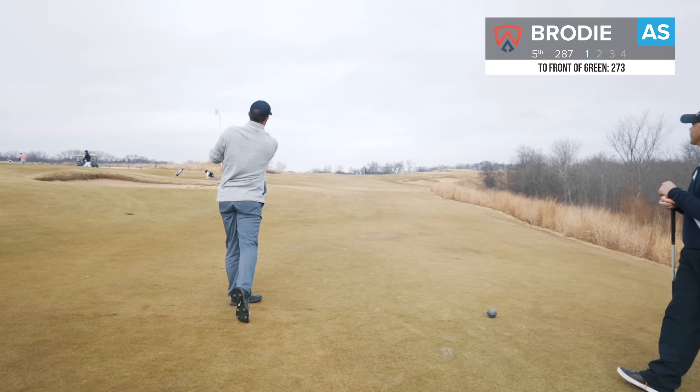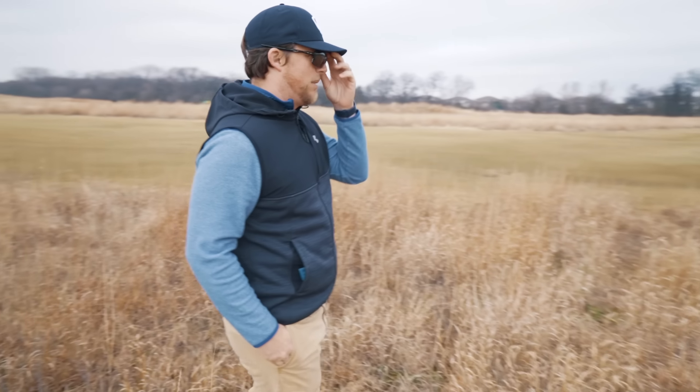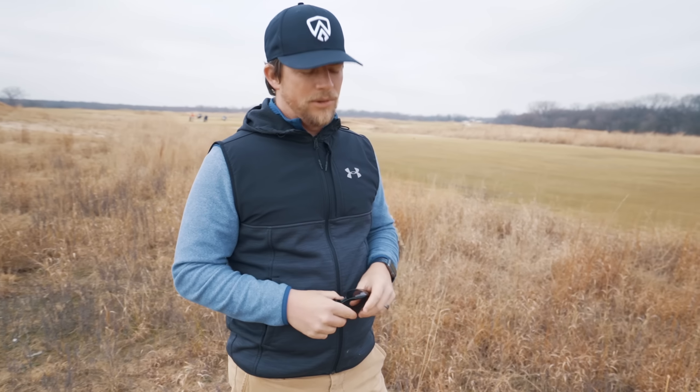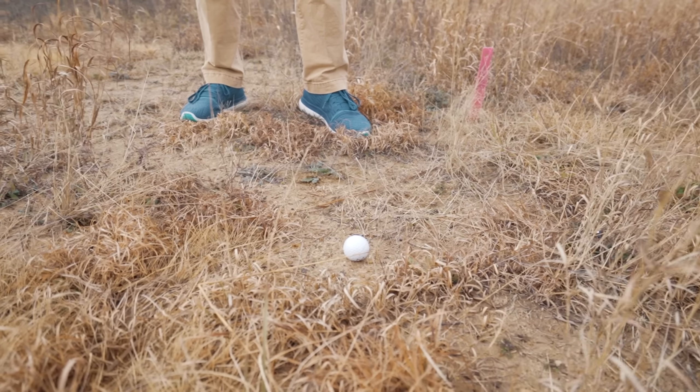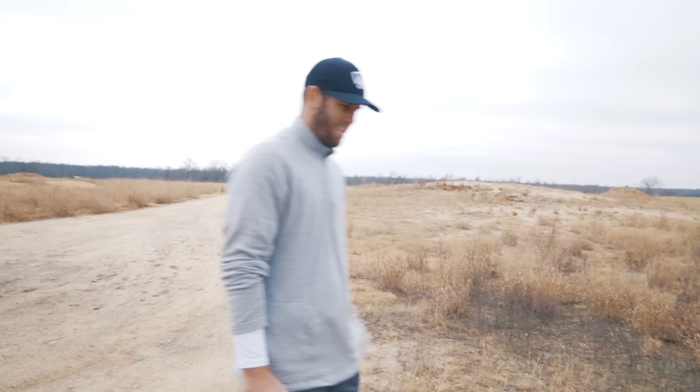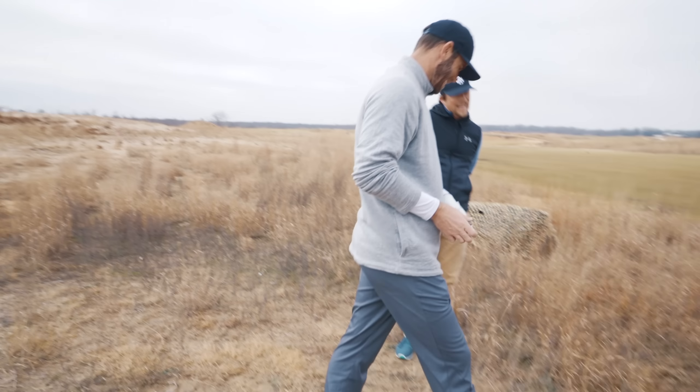Don't snap him. He's in a really, really tough spot. He's incredibly short-sighted with a very dicey lie. Anything short could be a situation where he's hitting the same shot over and over, because he's trying to get too cute with it. So we'll have to figure out what to do. It's not ideal.